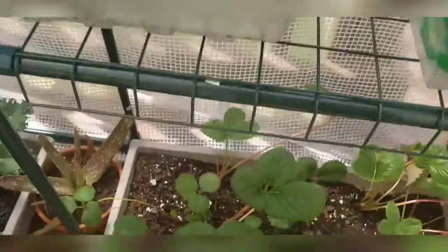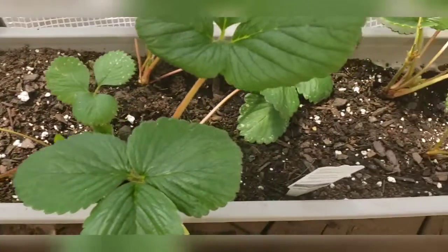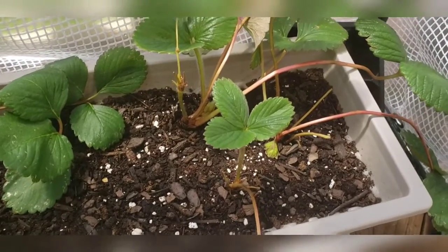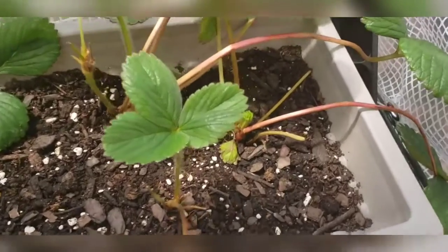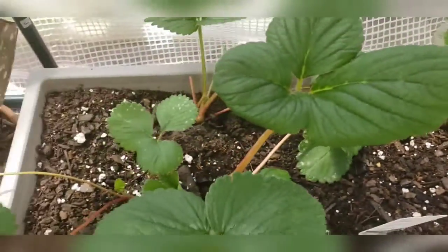Down here we have our strawberries. Just did a video about the strawberries. Anxious to see if we get some fruit from these soon. But we have new growth, so that's very exciting.